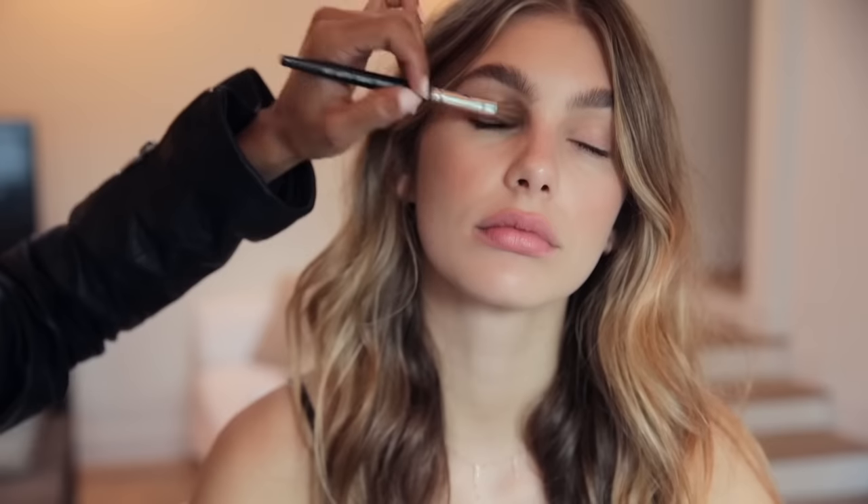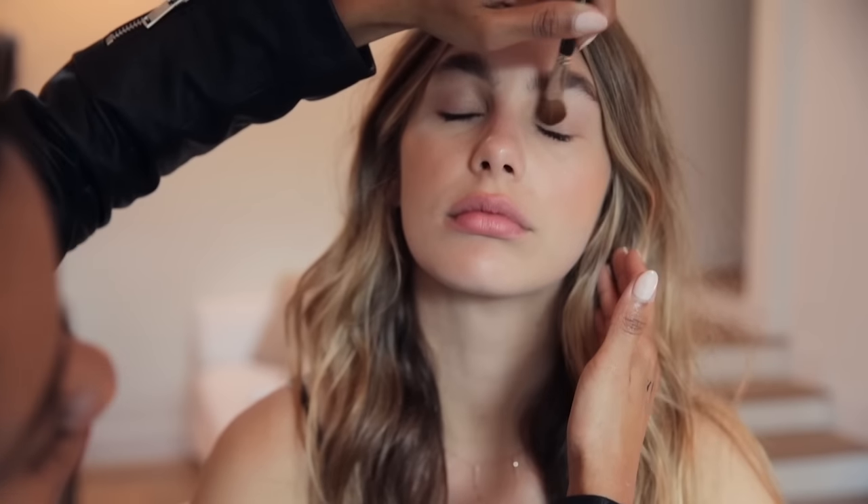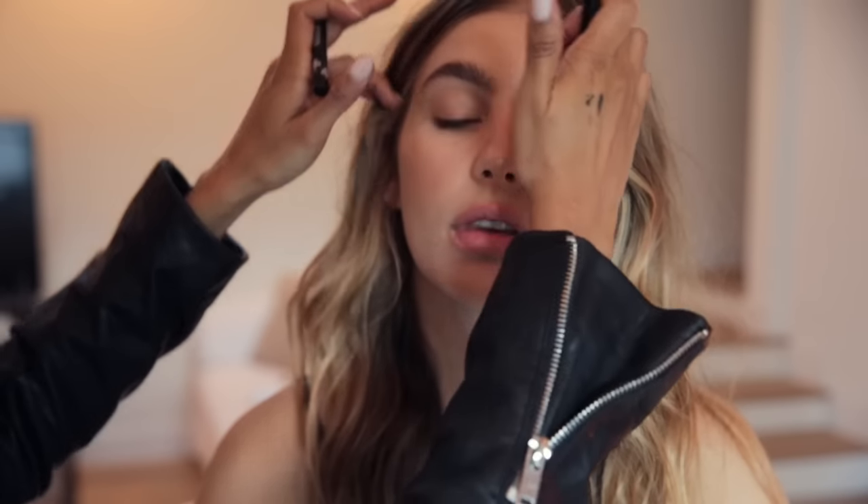Starting with a little bit of powder, I'm just going to go over her lid to take down any excess oil and mattify it so our liner stays in place longer. I'm going to take our galactic precise eyeliner pen.